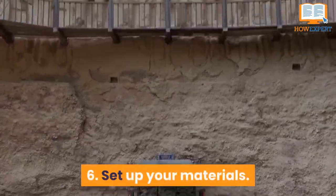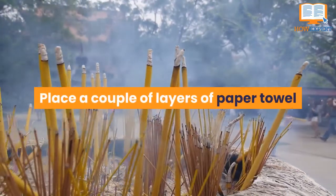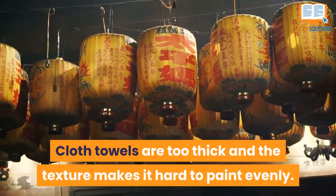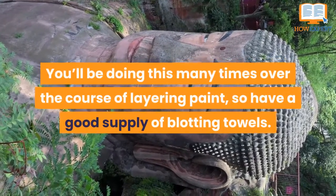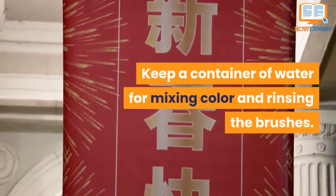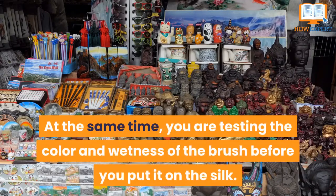Number 6: Set up your materials. While the ink is drying, prepare your other brushes and paint. Use Chinese watercolors. Place a couple of layers of paper towel under the silk to absorb the wet paint — cloth towels are too thick and the texture makes it hard to paint evenly. You will also need something to blot the paint with: a clean white rag or folded-up paper towels. Have a good supply of blotting towels. Keep a container of water for mixing color and rinsing the brushes. Use a palette or plate to roll the brush on to mix the color and water, testing the color and wetness before you put it on the silk. You want the brush wet enough to make a wash.